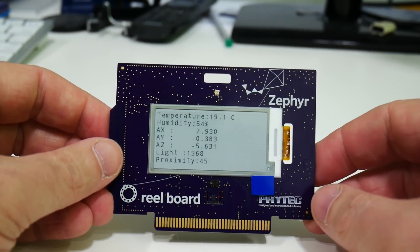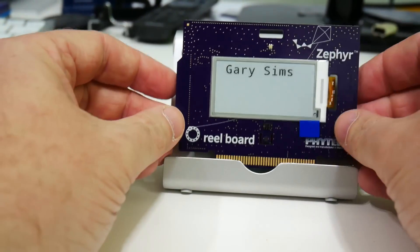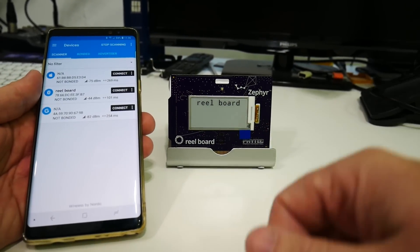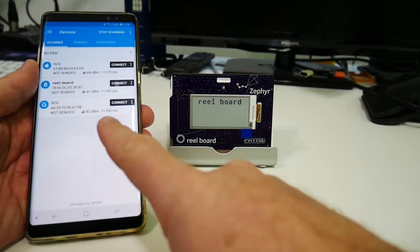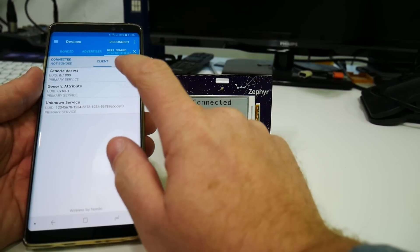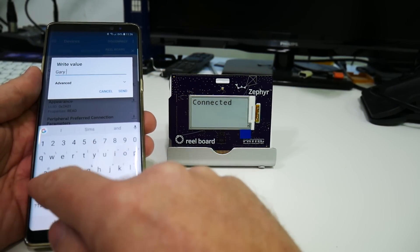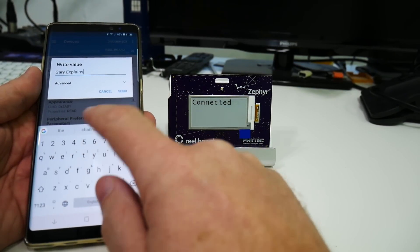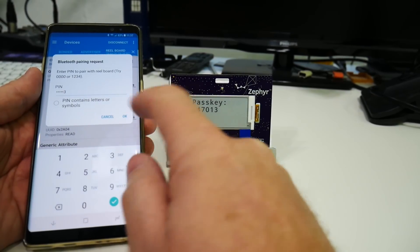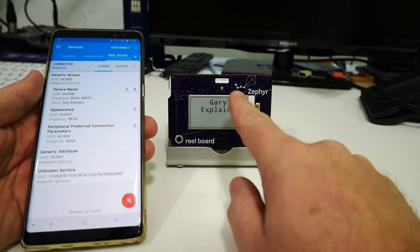Now let's look at the Bluetooth. I'll reset the board and use the nRF Connect app from Nordic on my smartphone — a generic Bluetooth app, though you could write your own. The app finds 'real board' in the scan. I connect to it, then write to a particular attribute — typing 'Gary Explains' — and send it. It prompts for a passkey: 1-4-7-0-1-3. After pairing completes, the display updates to show 'Gary Explains'.